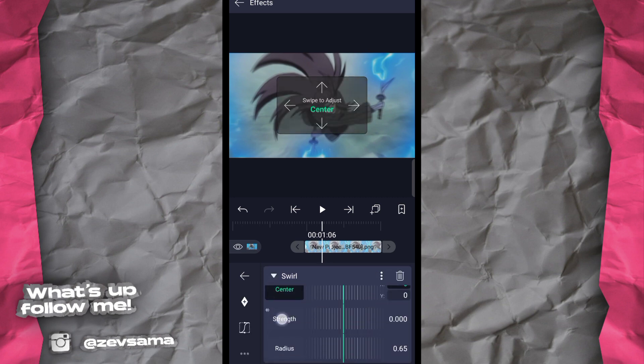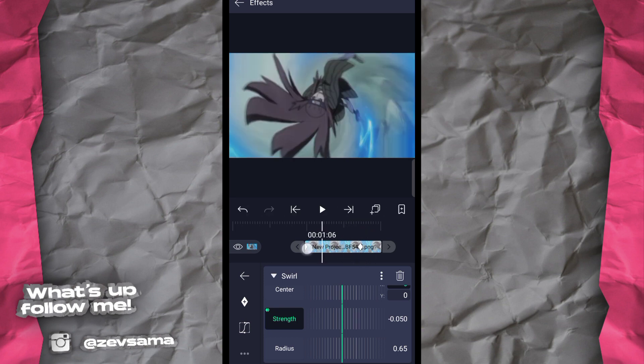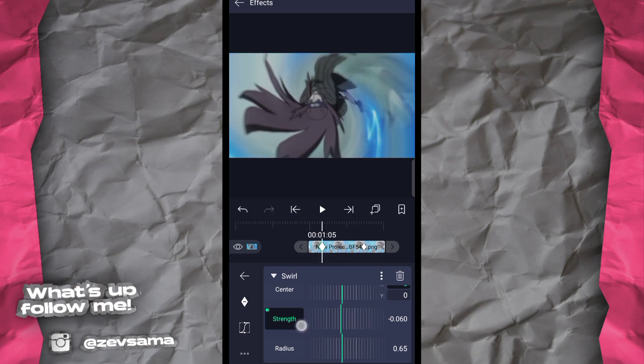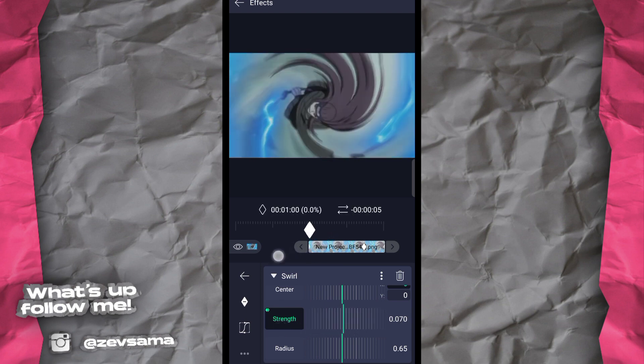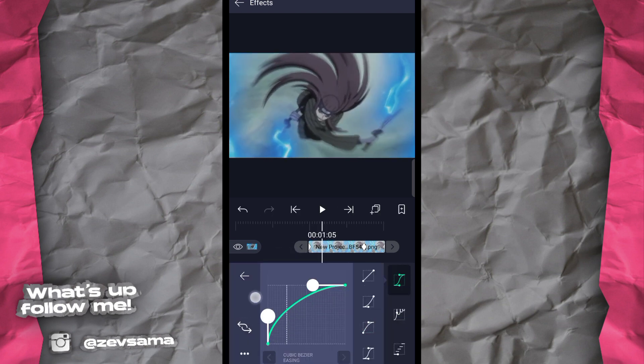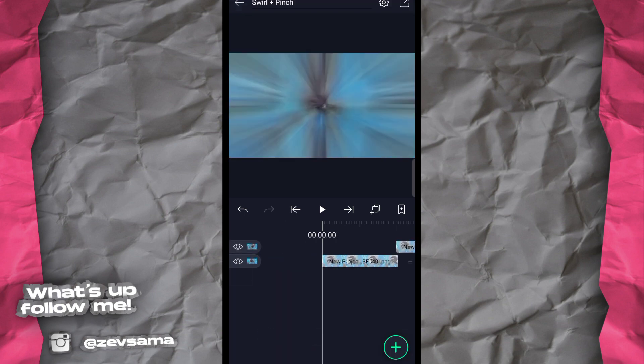Setelah itu pilih strength-nya, pindahkan ke tengah. Setelah itu ubah nilainya jadi 70 biasa, jangan yang minus. Kurva-nya bisa dinaikkan sedikit, setelah itu lihat hasilnya.